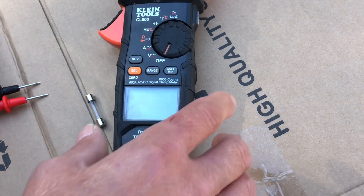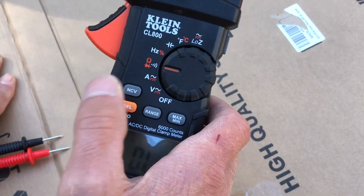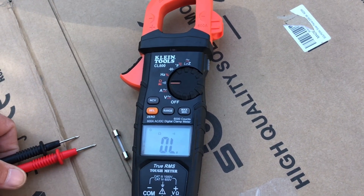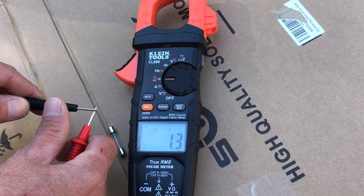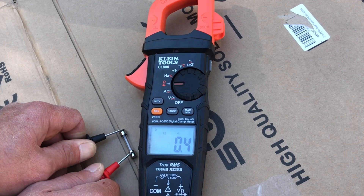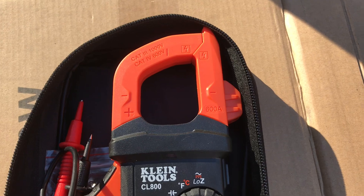One more function: using continuity or resistance to check a fuse. Turn the selector to the continuity/diode/resistance position. First, touch the leads together to get the lead resistance — it reads 0.4 ohms. Now place one lead on each side of the fuse: we get 0.5 ohms, essentially matching the lead resistance, so that fuse is good. If the fuse were blown, you'd get an open reading. It's a quick and easy way to check a fuse.